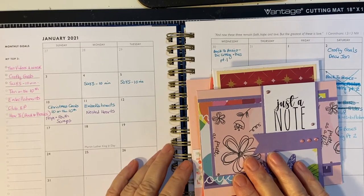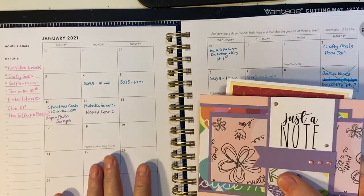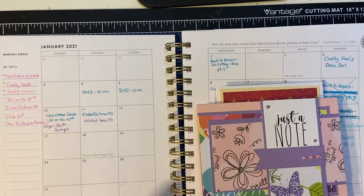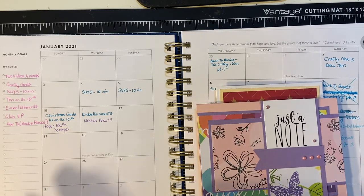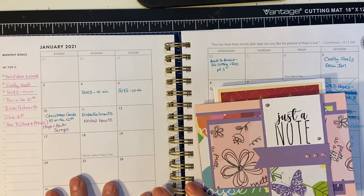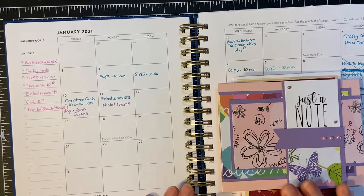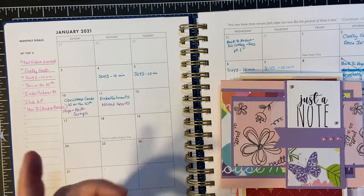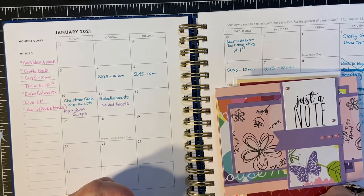Hello, my crafty friends. Welcome back to my channel and another month of crafty goals. Several of us put together our goals for each month on the first Saturday of every month, and then we go over what we did for the previous month, as well as project to the current month. You are perfectly free to join us, and I will be putting information down in the description box below for you.